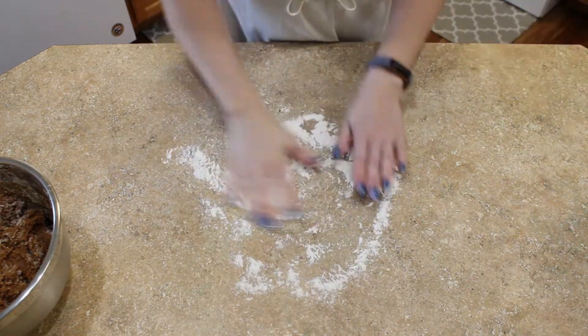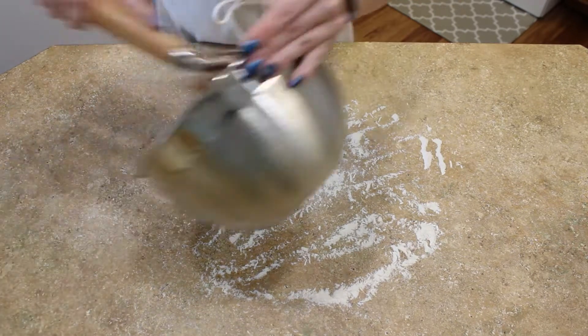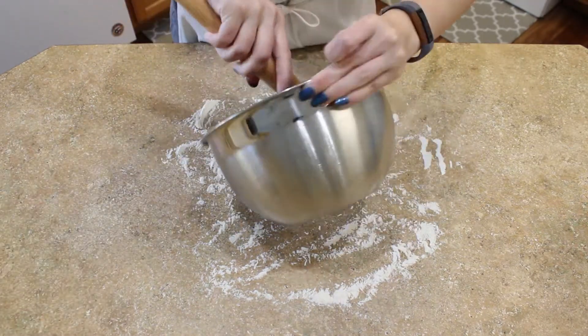Spread some flour on your work surface, turn the dough out, and begin to knead for about 10 minutes.